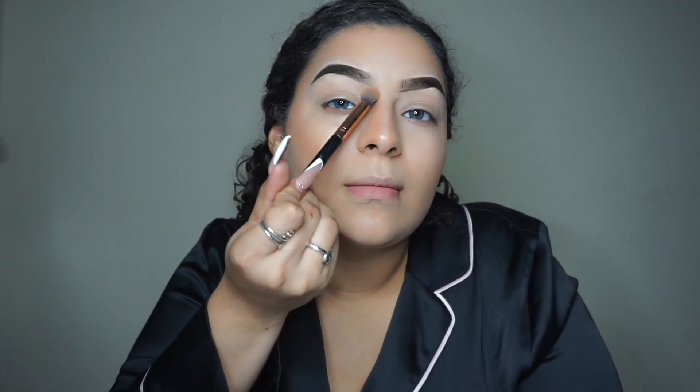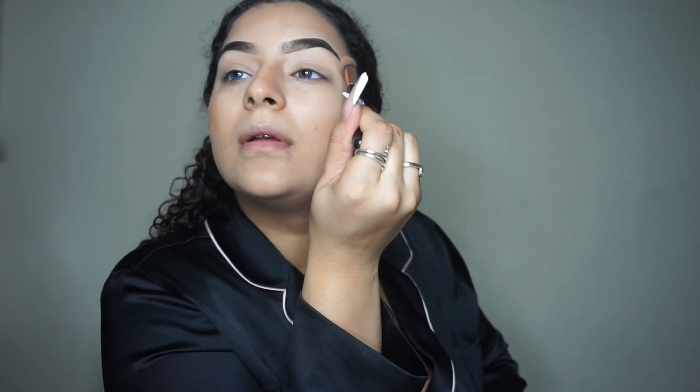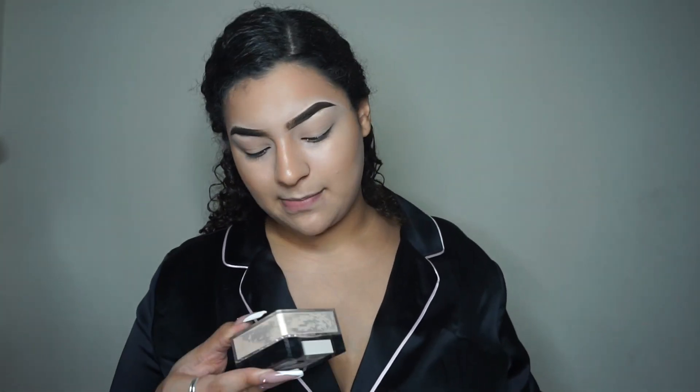For the nose you're gonna do this and then bring it to the eyebrow. After you did all that, you can go in with your beauty blender just to make sure you did everything right. Now we're gonna set our faces. I use this — it's on my airsprung and it lasts me a good three years, though makeup does expire so keep that in mind.